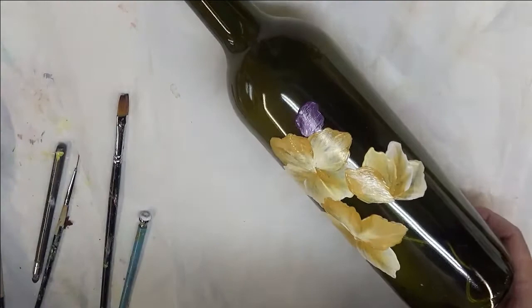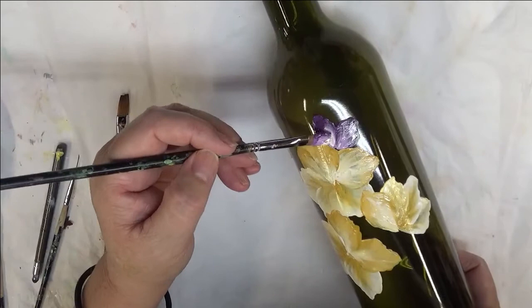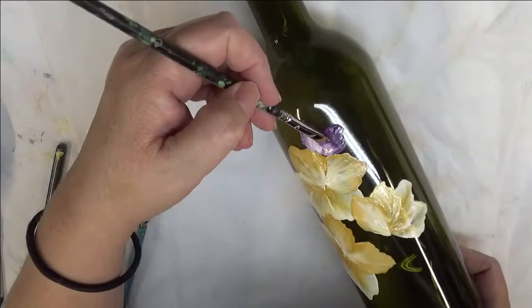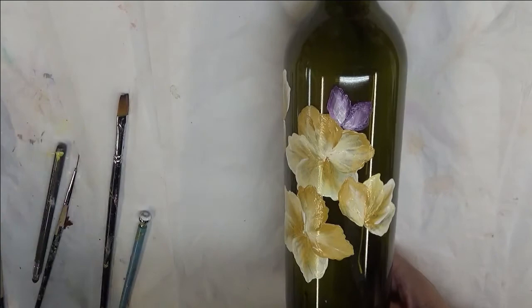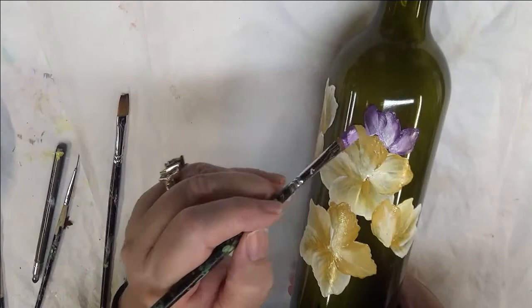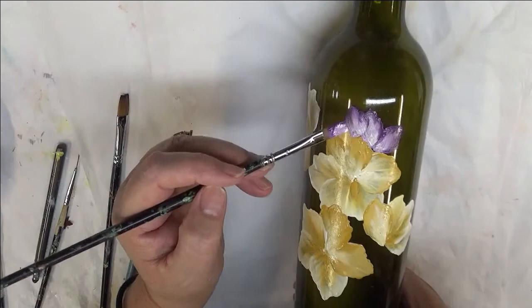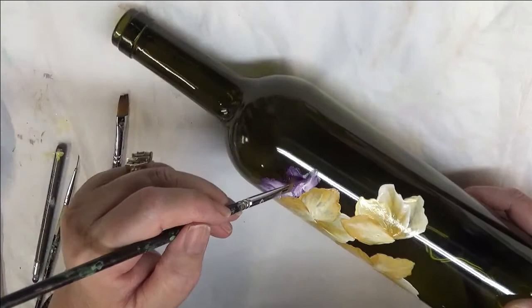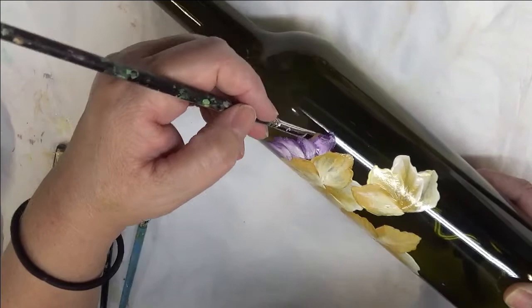I'm going to have them right up here against the flower. I'm just adding some more white in here. Anytime that I paint, my main focus is being worried about the coverage. When you're doing it on a bottle like this, it's not as concerning as it would be if you're doing a wine glass, because that's something that's going to be handled more often and washed frequently. Whereas this is just a home decor piece, so chances of it being handled a lot are probably minimal.